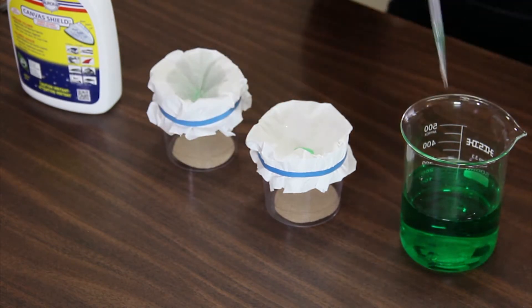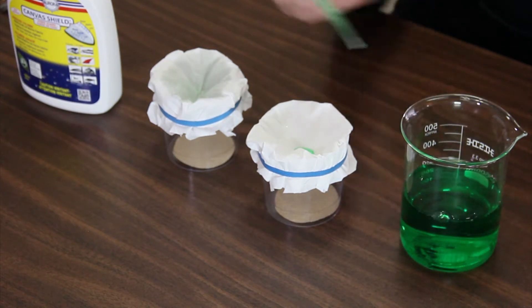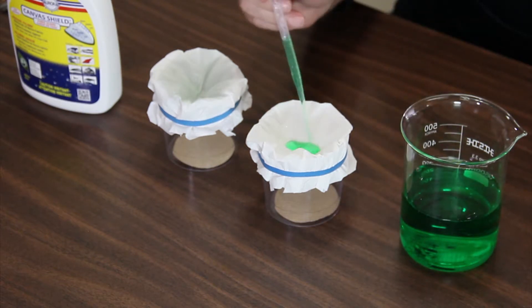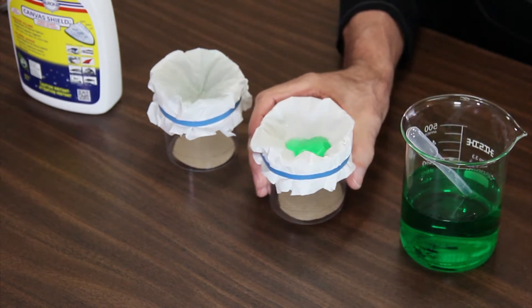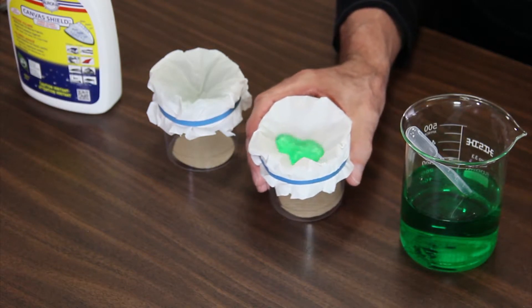So now we're going to add a little bit more. Give this one another shot — two, three — and once again you can just see that it doesn't penetrate; it just rolls around on the tissue.